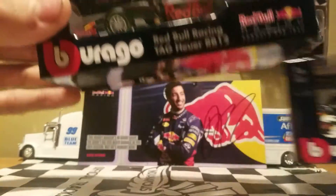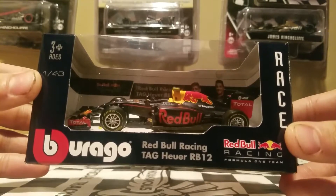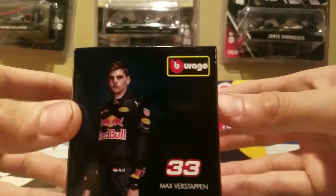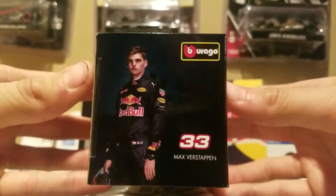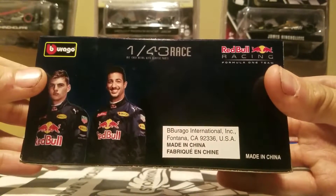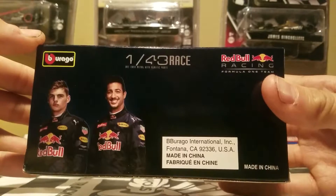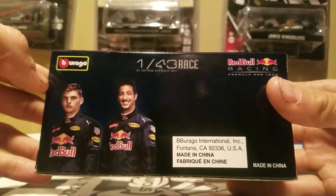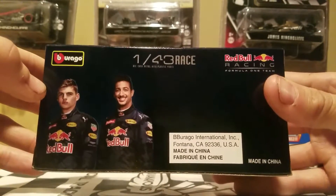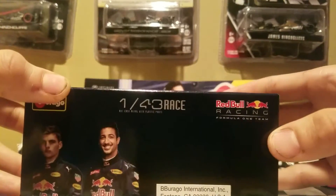We're going to look at the box. This is what the boxes look like for the Burago diecast — pretty cool. We got all the usual stuff on the box, and we got Max Verstappen right here in the number 33. There's some more branding on the back. This is actually made in China, but Burago is a company based in Fontana, California. We got Max Verstappen, Daniel Ricciardo, and the Burago logo — 1:43 Red Bull Racing Formula 1 team.